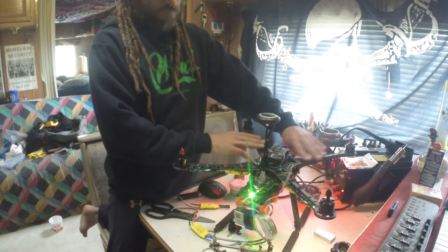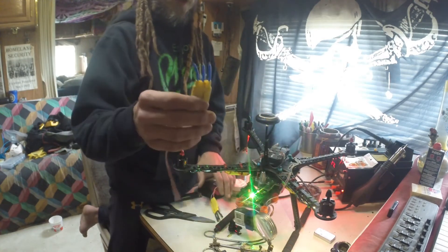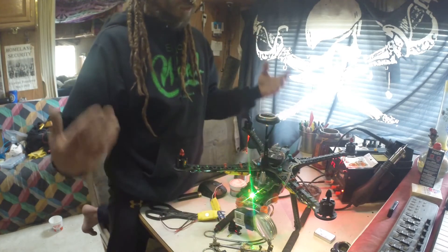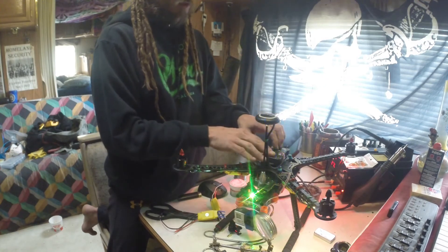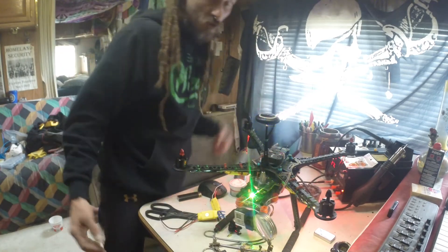All I've got left to do is solder on two more speed controllers - I've got one ready to go here and I'm about to do a how-to video on this one. After that, the next steps are going to be calibrating the speed controllers, calibrating the flight controller, and then doing a test flight.